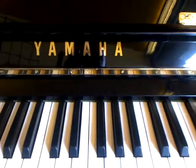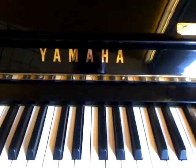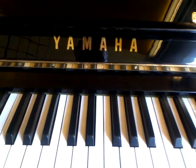A student has arrived so we'll pause there. The next video will provide a bass line to practice these chords over.